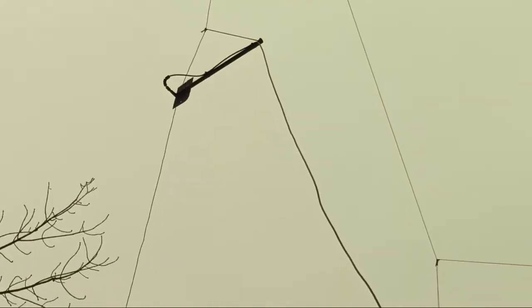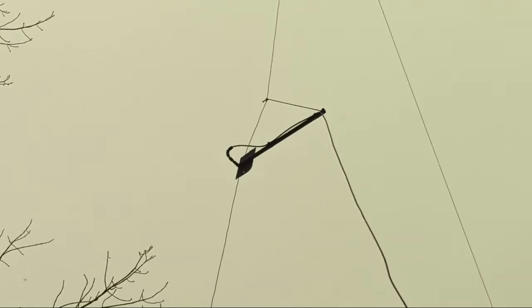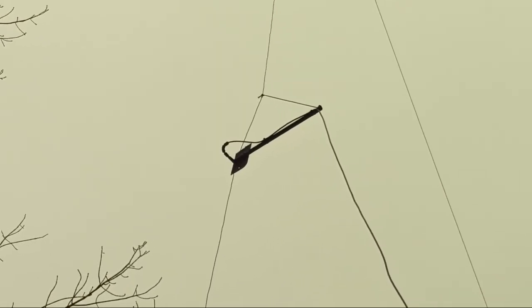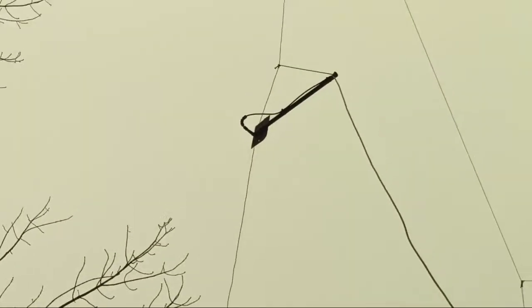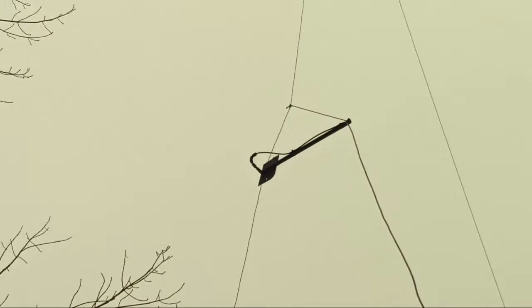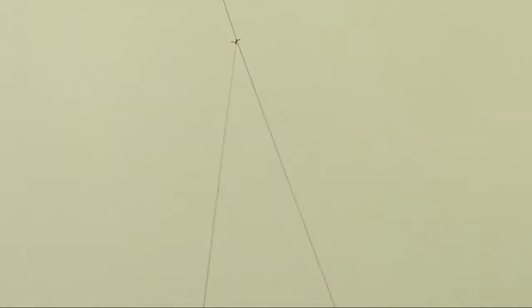I just worked a guy in Illinois on five watts, so that was cool — it's working. It's a little too close to the house, so I don't know if it's gonna work with anything. But I'm decoding all of Europe and I've got the Middle East coming in on 30 meters, no problem.